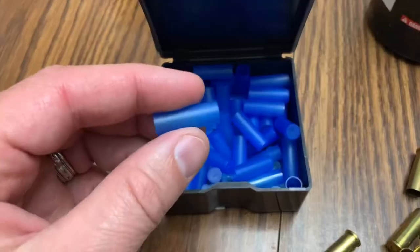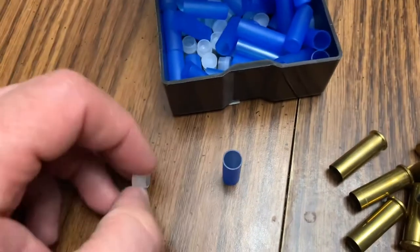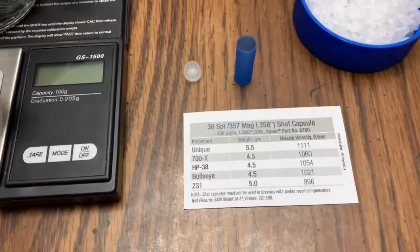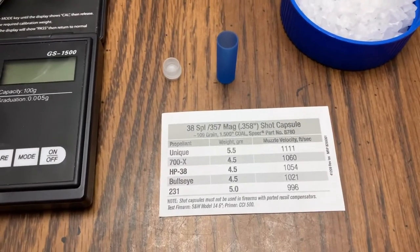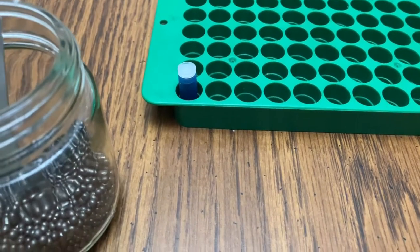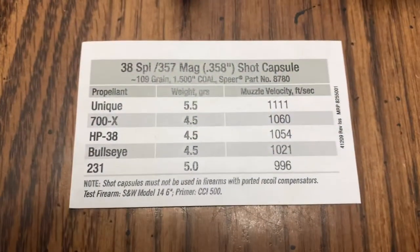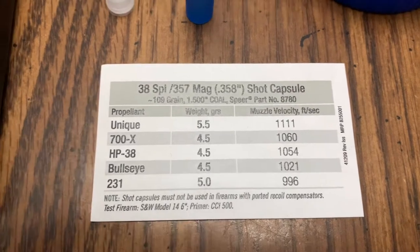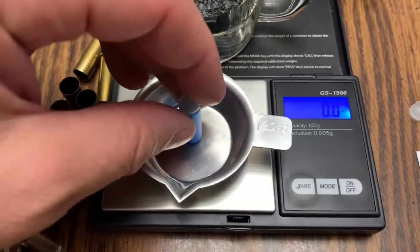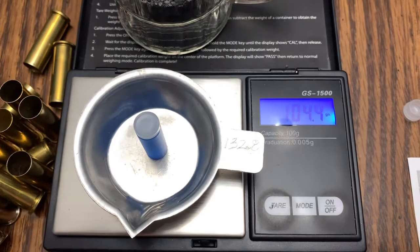In case you've never seen or heard of these, they're just little plastic capsules that are .357 caliber. You just have this little cap here — this is the base of the bullet. You fill the cap up with your shot. One nice part about these is they come with a paper with their own load data. I already loaded up one just to see if the lead shot that filled the capsule still stayed within the 109 grain limit, and I was actually unable to get to 109 grains. This particular one is 104.4 grains.